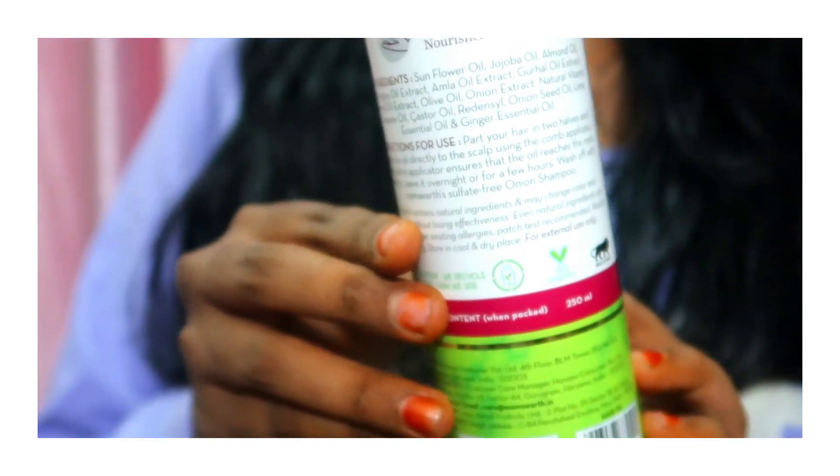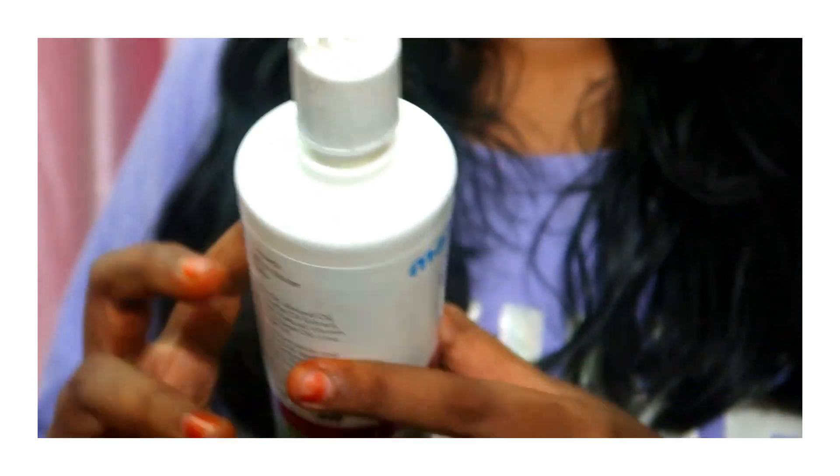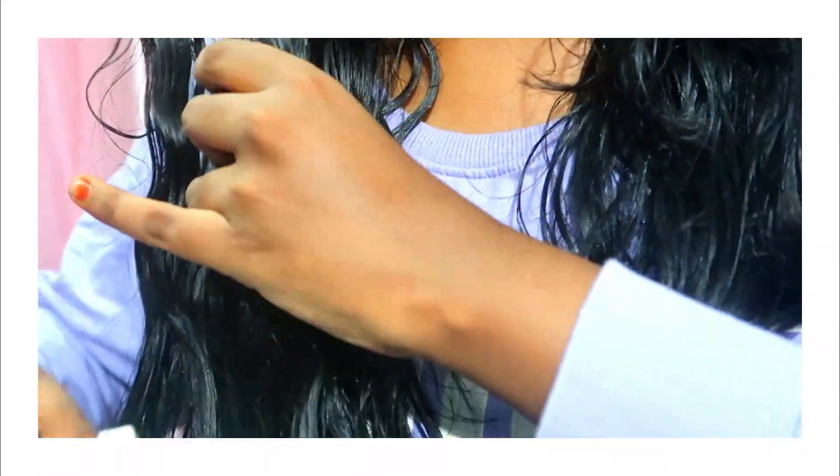You can use it on color and chemically treated hair. Divide the hair and apply using the comb applicator to the roots, or you can apply the oil and leave it on overnight, or wash it off after some time. It helps to nourish the hair, reduces heat damage, and promotes hair growth.